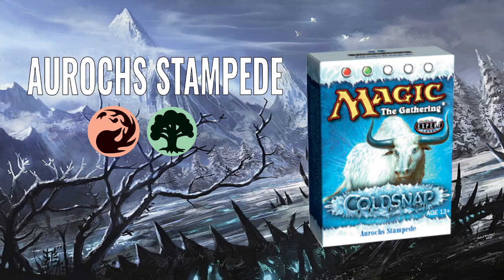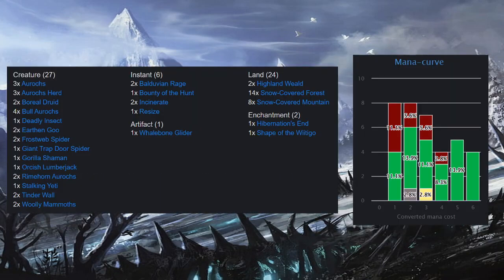Let's talk about Auroch's Stampede, which is a red-green deck. We have the deck list here: 27 creatures, 6 instants, 2 enchantments, 1 artifact, and 24 lands, with a mana curve off to the side there.